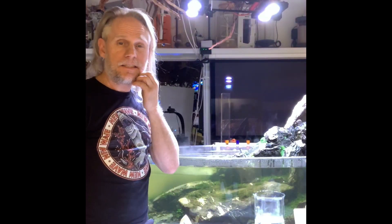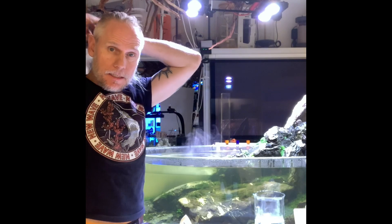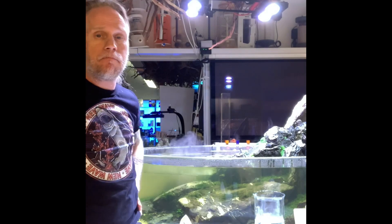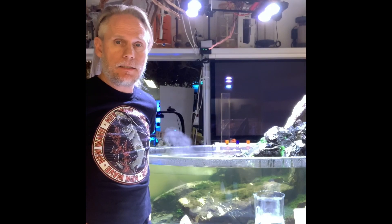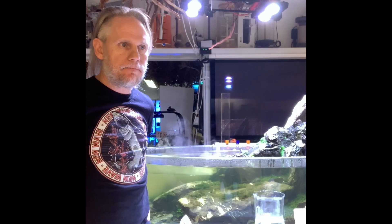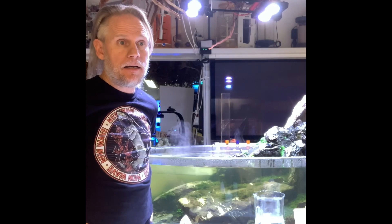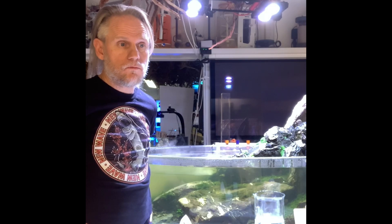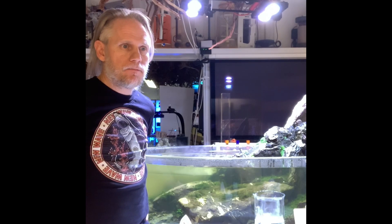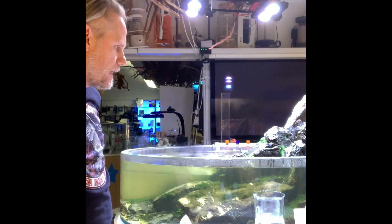Today we're going to do a test — we're going to measure the color of the water. Water color is measured in PCU, platinum cobalt units. A clear water lake with especially clear water is about 10 PCU or less, and that's what we're going to target here.